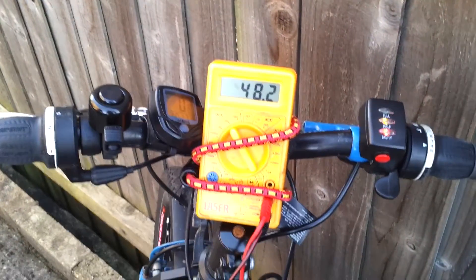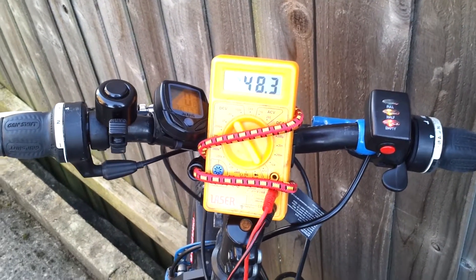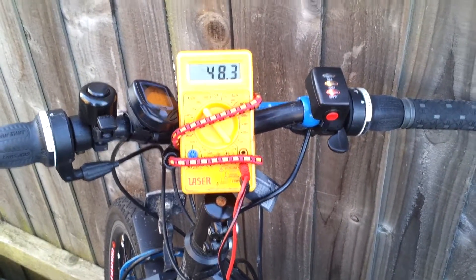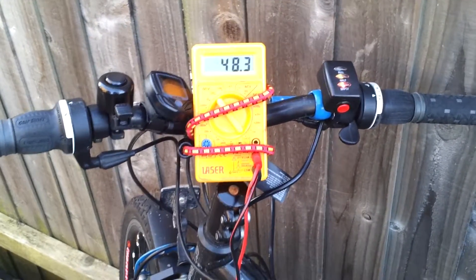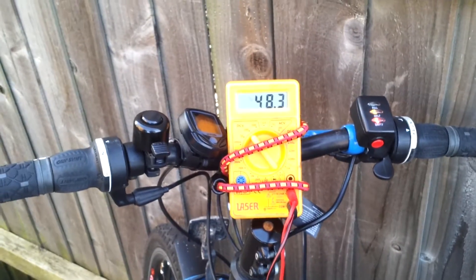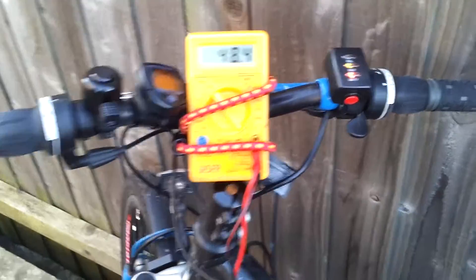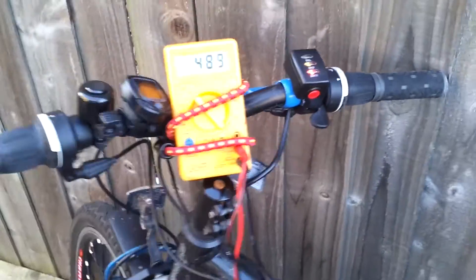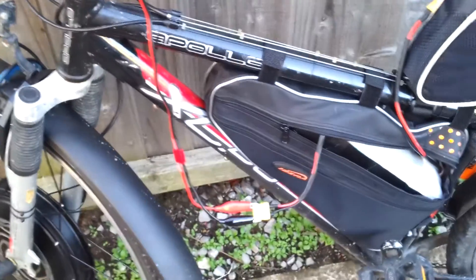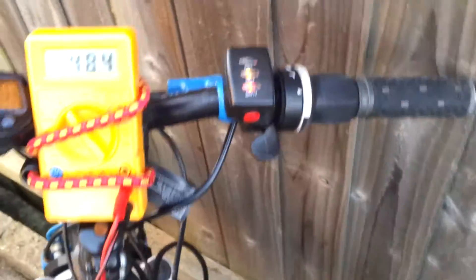Now, this multimeter I think under-reads by perhaps half to 0.8 of a volt - I tested it against my other better multimeter at one stage. So the numbers you've just seen, you could take probably a good half a volt off them. I think it dipped at maximum, at worst, to about 42 point something volts. The road I just rode up was a slight incline, a reasonable incline, and I was at maximum throttle the whole time on a dead battery I've been using all day. So it dipped to about 42 point something volts at worst case. Still not down at 3 volts per cell, which is good - I'm still in theory safe.